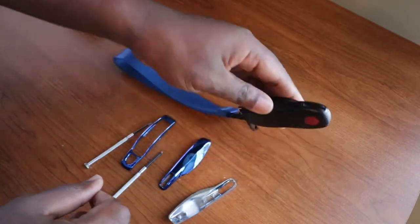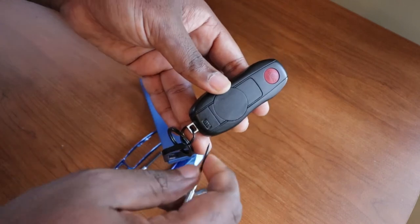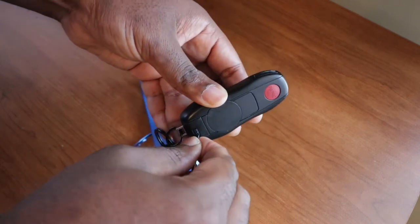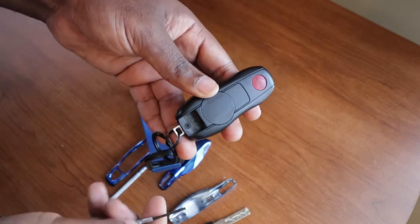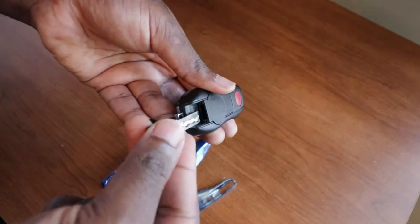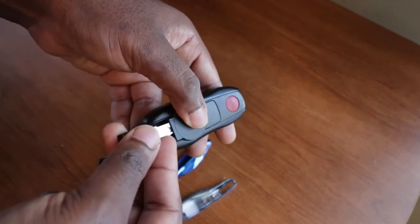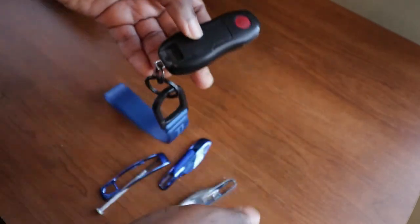The first thing you want to do is flip your key and use the flathead to remove that emergency key — just like that. If you want to replace your battery at the same time, just use your key, put it in the hole here, and you can prop it open just like that. But in this case I'm not going to do that, so I'll go ahead and put that back in there.